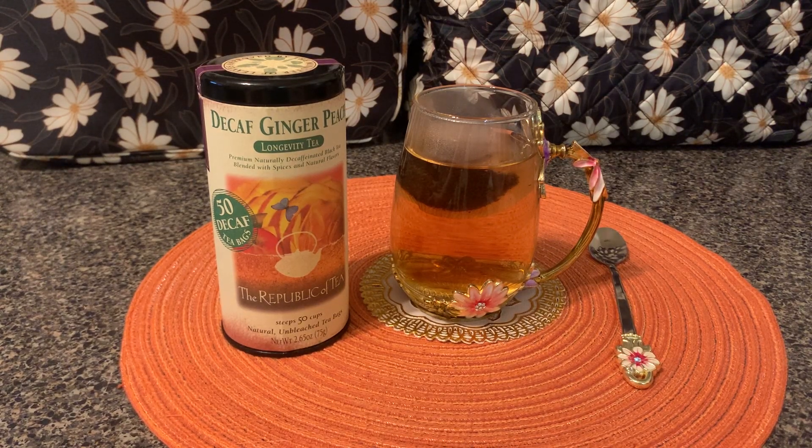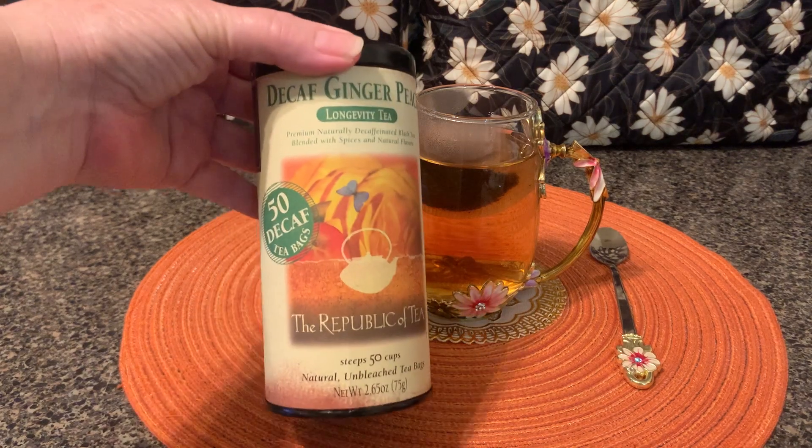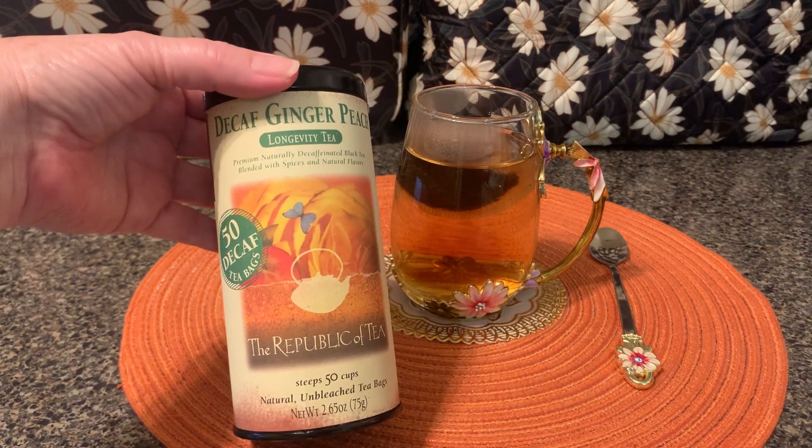You just got home, it's been a long day and you want to unwind a little bit, so you decide to have a nice cup of tea. But you don't want any caffeine, so you're gonna go to your cabinet and look in there for the Republic of Tea decaf ginger peach — oh, that sounds so yummy.